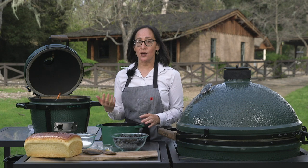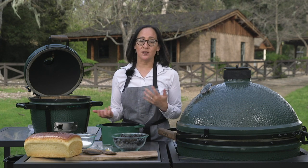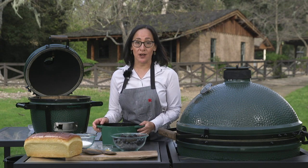I'm starting this recipe with a black and blue jam. This is a great jam recipe that you can use not only on this bread pudding but also just on a scone, a piece of toast, or anything like that.